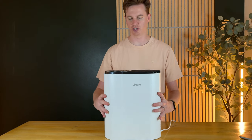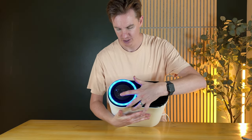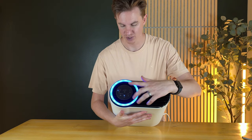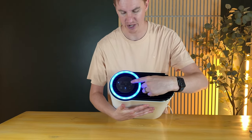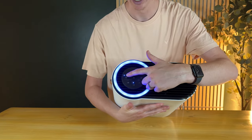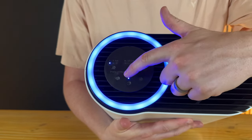At the top, you have all the controls. You have your power button, which can sense the air, and then it lights up. You have a UV filter button, sleep mode, timer, modes one and two, fan speed, auto, and then display on and off, and a reset button.